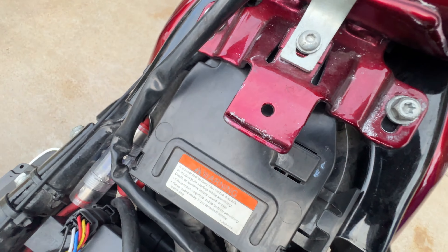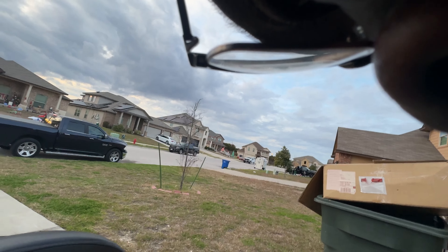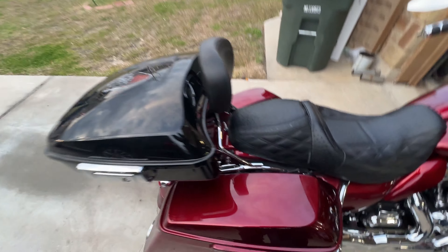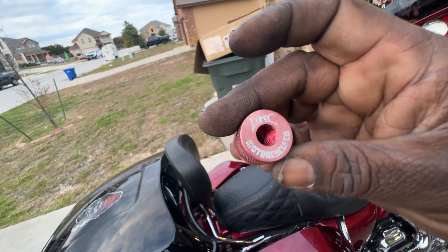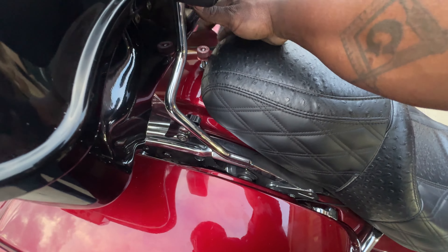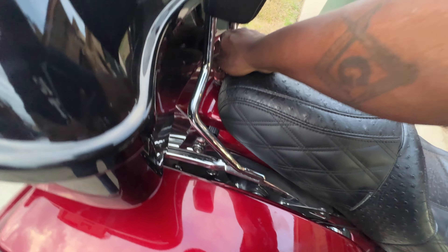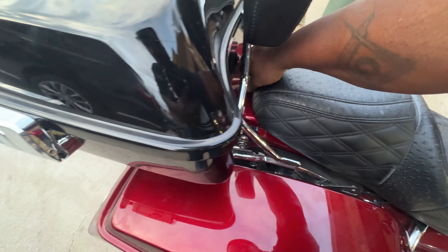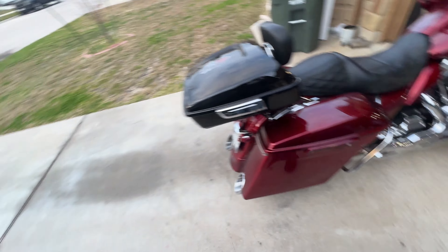On the bottom of the seat, of course, you got that little part — just gonna go right there. Boom, seat back on. Put the BCM security module on here and we are good to go. So that's where the antenna goes, the BCM goes to the side, and we're good to go from there.